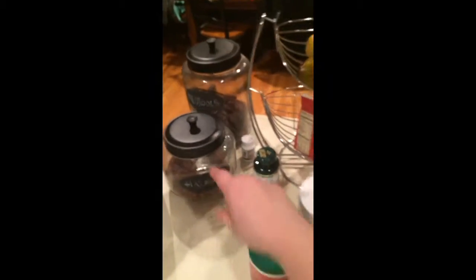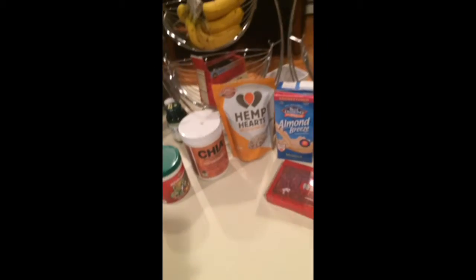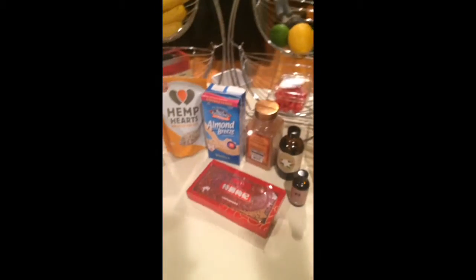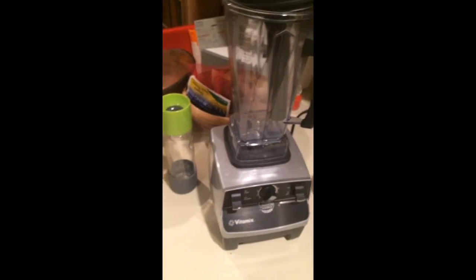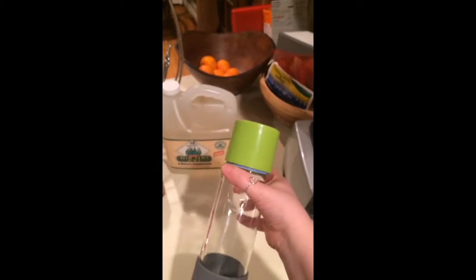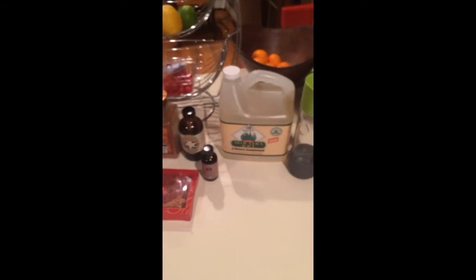Over here in these tubs are dates — two different kinds: Halawi dates and Medjool dates. Those just live on my counter all the time anyway, just for snacking. So all of those — the fruits, the veggies, and whatever supplements and flavors I like to add — go into this big Vitamix here. It takes maybe two minutes to blend it all up, and then I put it into my glass to-go container. Usually it makes about two of these, so I'll drink one and take the other with me. I hope you learned something about my smoothies and maybe think about adding some of these to yours.